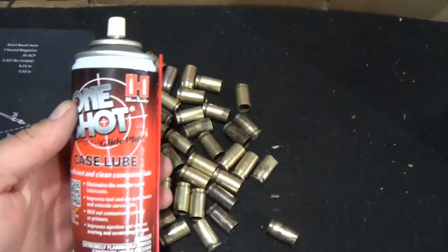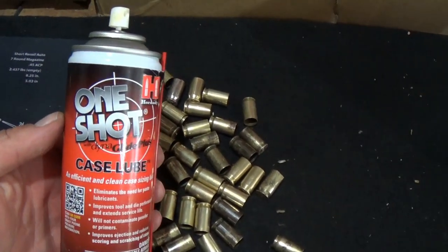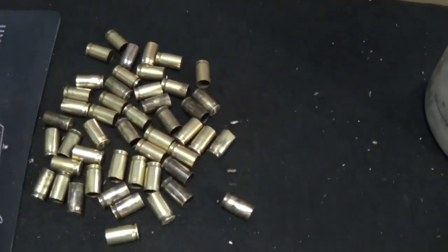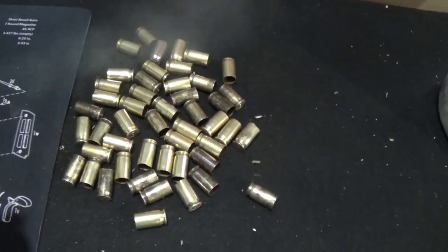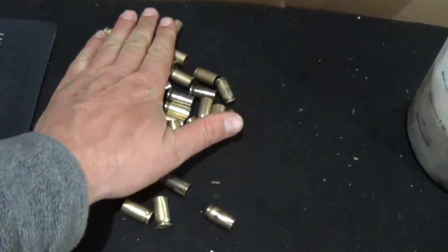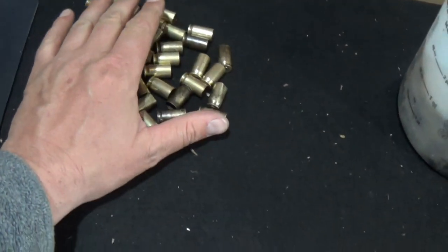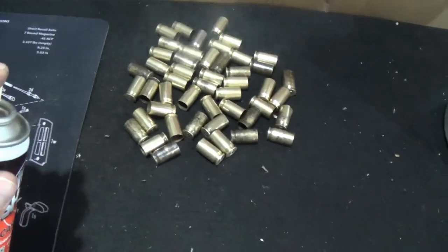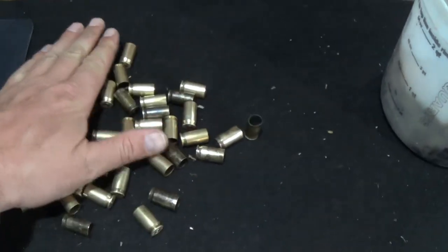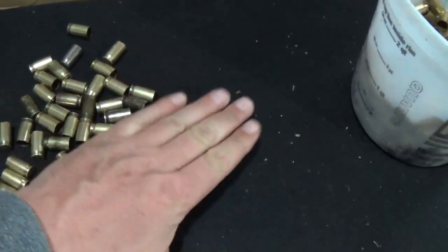The first thing we're going to do is get a little lube on these things. I'm going to use Hornady One-Shot case lube right here. I love the spray stuff - it's a little easier than the pad, a little quicker. Just give them a quick little spray, roll them around a little bit, give them another little spray and roll them back. That's pretty good right there.